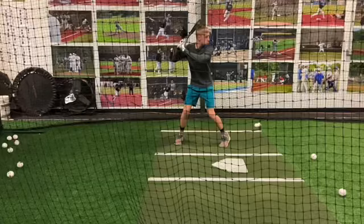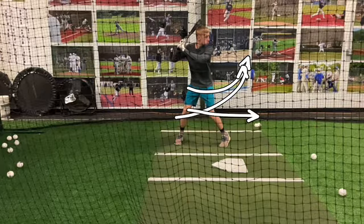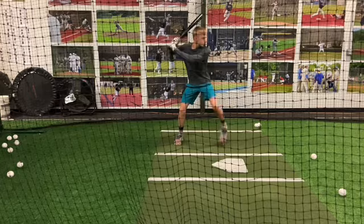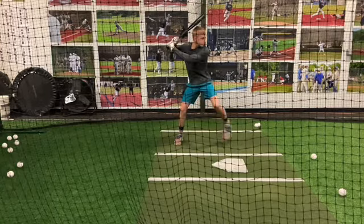Two things that I want to talk about. One is, as you take your stride, I want you to see how you climb up rather than getting your back knee and your back hip going forward. See how you get that upward action? You're getting that upward action. Just watch your back knee — see how you're getting that upward action?